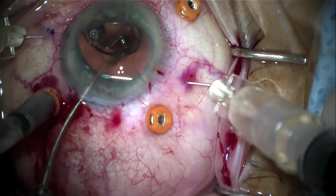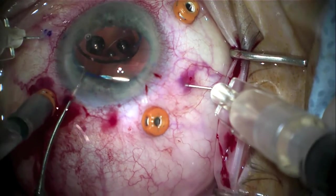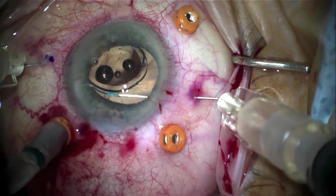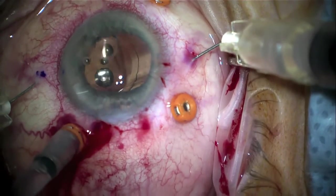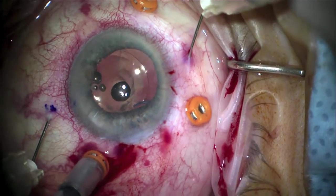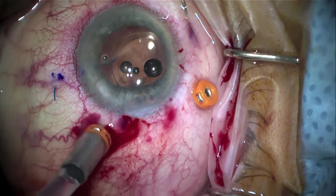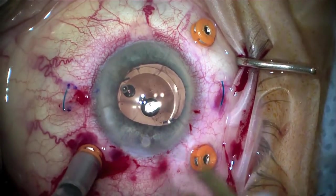Once the haptic has been threaded a little bit, it's important to keep threading it farther so that when the haptic is externalized, it comes out easily. If you don't do it enough, it will not come out fully, or it'll be hard to get it out of the conjunctiva and dissection will be needed. Once both haptics have been threaded, the haptics and needles are pulled through the conjunctiva equally in a synchronized fashion, and both haptics are fully externalized.